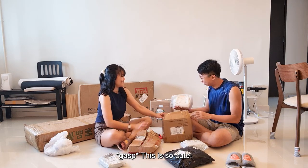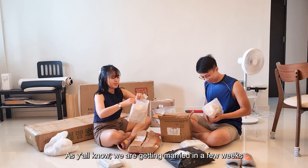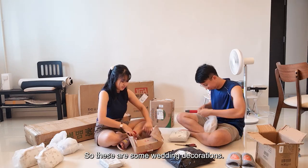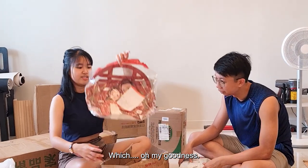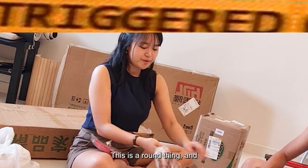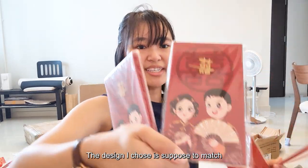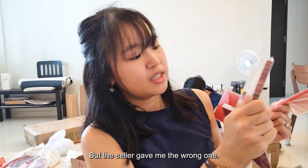This is so cool! This is for the brothers. As you all know, we are actually getting married. Oh, it's a laptop — and it's much bigger than I thought. So this one is actually some wedding decorations. Oh my goodness. This is the wrong thing, right? I got like anpaos. I actually bought this character to match the decoration I got, but the person gave me this instead.